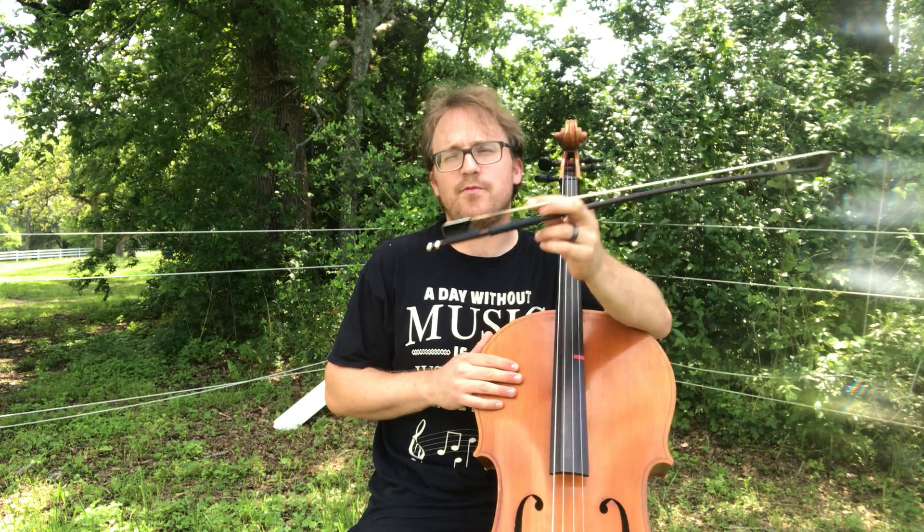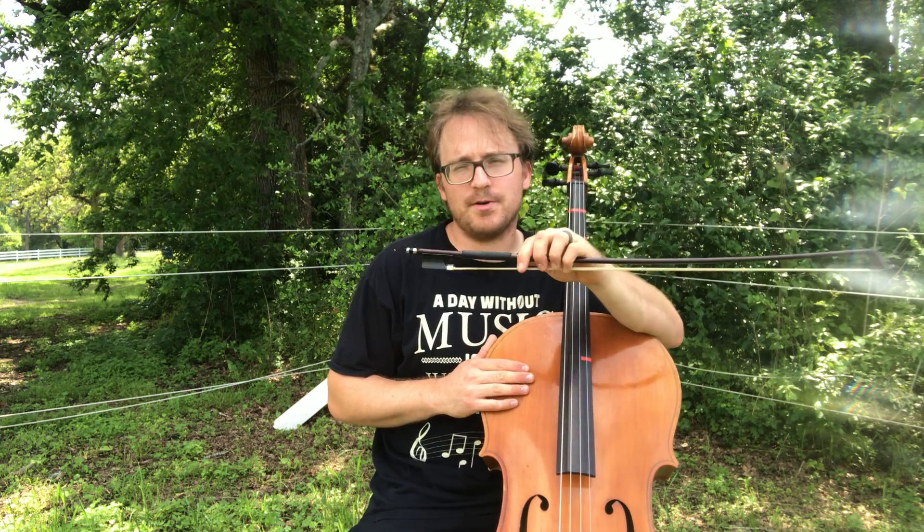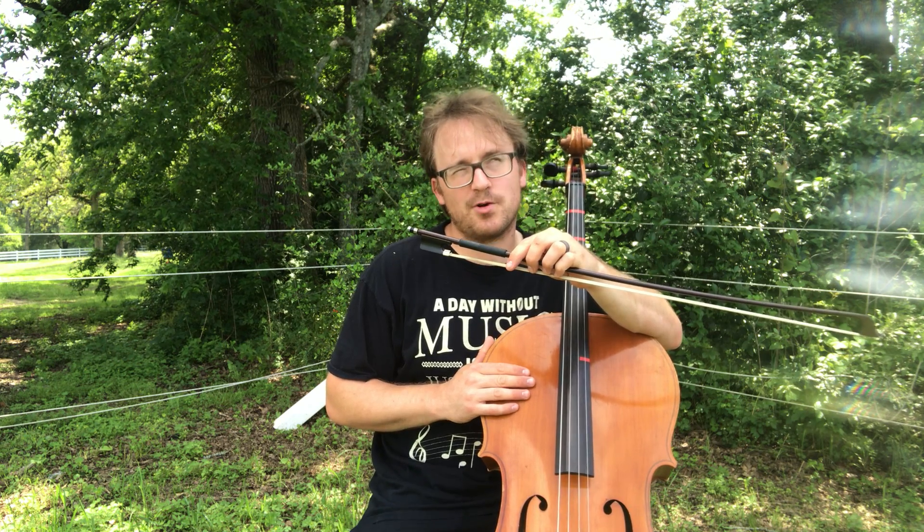I'm going to clap them like I would normally before I actually play them, and then I'm going to play them after having clapped correctly.